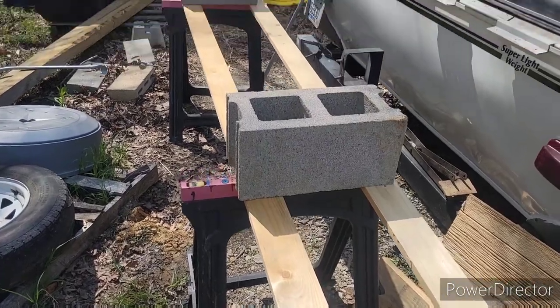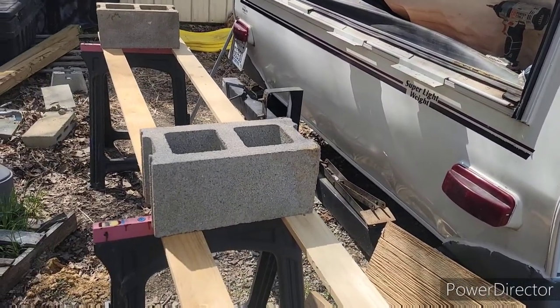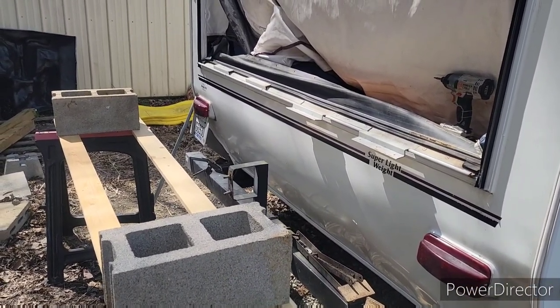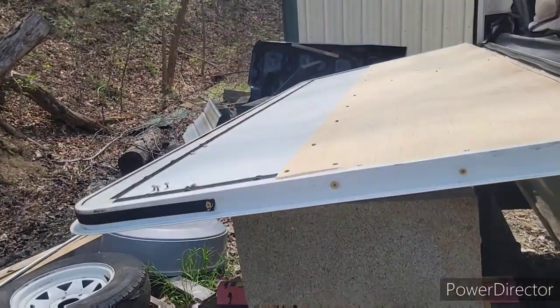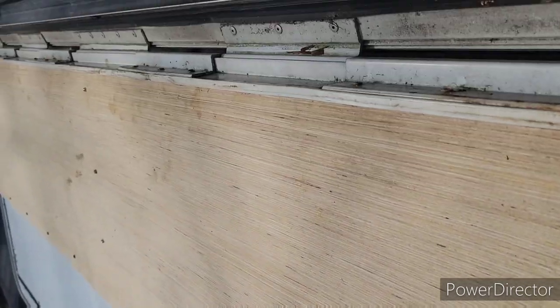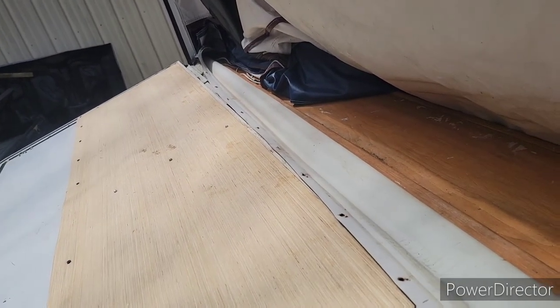Put some sawhorses out with a couple of blocks on top — that should put me about where I need to be to line the bunk up on the camper. I got it put on; took a little more shimming, had to scoot the sawhorses forward a good bit and put another block underneath it on top of the sawhorses. Put some of the wood screws and a few of the bigger heavier screws that came out of it, mixed and matched them so they fill the holes back in good. Next step is to fold this rubber trim forward, put the piece of trim back on it, and that should be good to go.